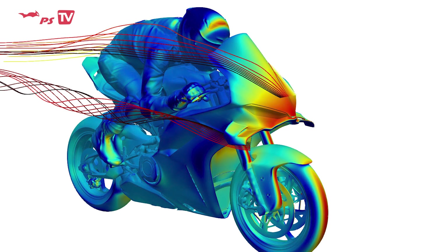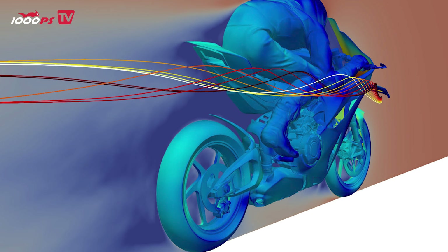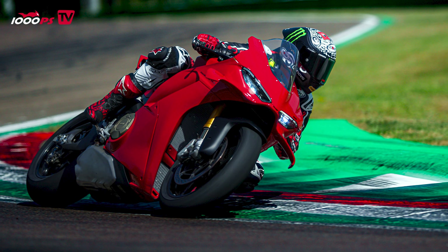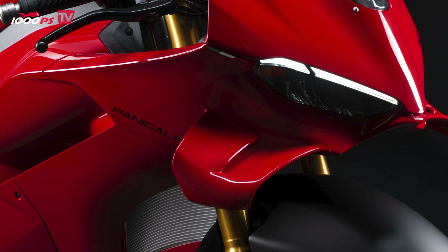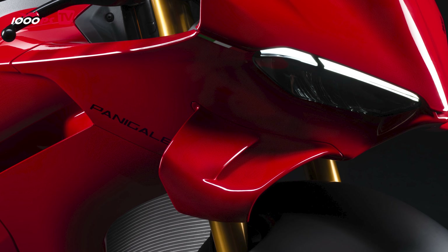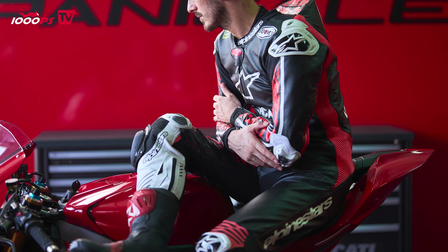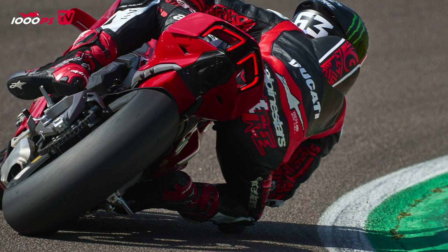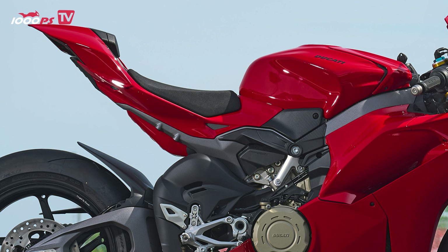The front has also been moved further forward. Ducati says this will make the bike more agile in corners at high speeds. Whether that's true we'll have to find out in a test, but I'd already like to know what you think about the new look. I believe it's a matter of taste because the old Panigale seemed more aggressive in appearance — this one is a bit more elegant. The new fairing also comes with optimized ergonomics. The tank seat element is more generously designed, meaning you can hide behind the fairing more easily. The tank now also has a recess for the helmet, allowing you to lie down on the tank for more aerodynamics, offering more space and better movement.